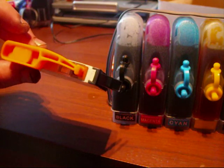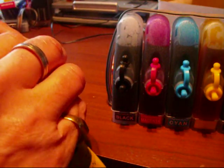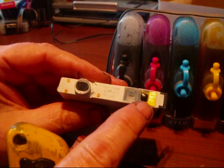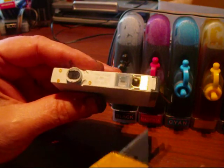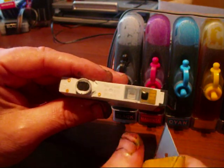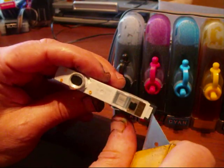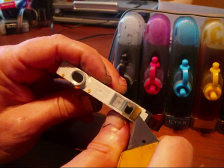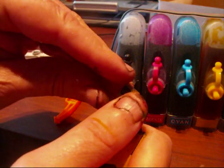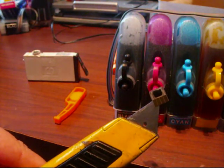I've got an original cartridge here, and what I'm going to do is just click it off. There, and there's the chip. What I've got is a very pointed thing like a Stanley knife. What I'm going to do is get these chips off and put them onto the CIS so that the CIS works. Get a pointed blade, put it underneath, and click it off. That chip has clicked off straight away, and as you look, it's sticking to that knife. The back is still sticky.